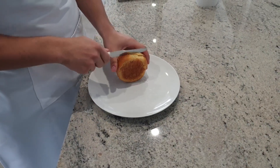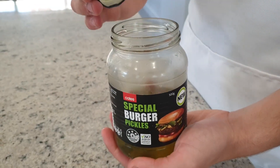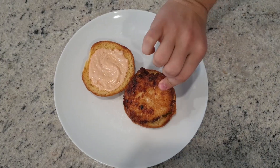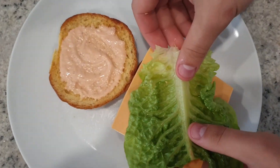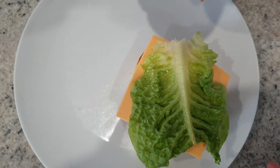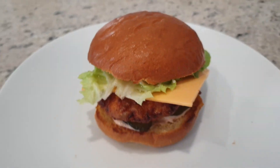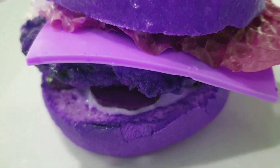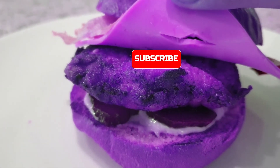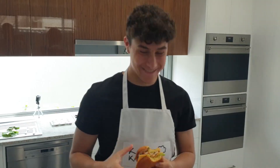So cut your bun. Remember to toast the inside so it doesn't get all soggy when you add the mayonnaise. Then put some pickles if you want — you don't obviously have to. The chicken, a bit of cheese — you can toast or melt it, whatever you want to call it. A bit of lettuce. That's a good burger. That's actually pretty good. Bon appétit.